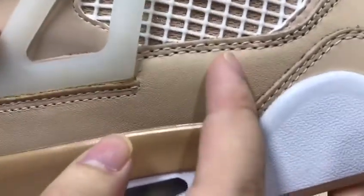Let's see the details. We have double lines and air cushion.